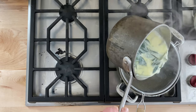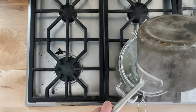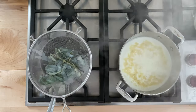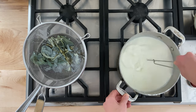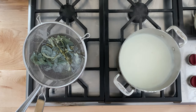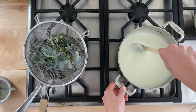Do this very, very slowly, otherwise you risk the whole pot boiling over — I've done it, it makes a complete mess. Cook this mixture over low heat, stirring frequently for about another 10 minutes or so. You're looking for the mixture to thicken and you want it to coat the back of a spoon.